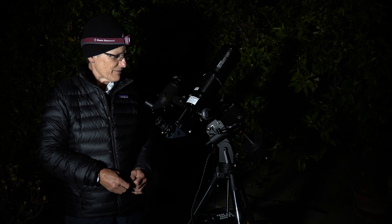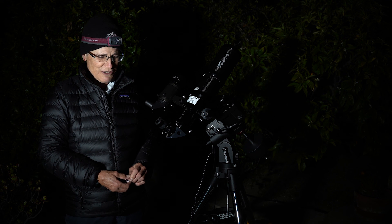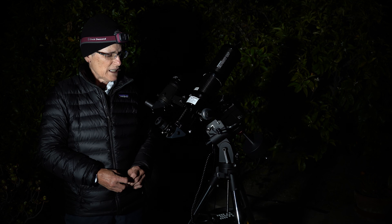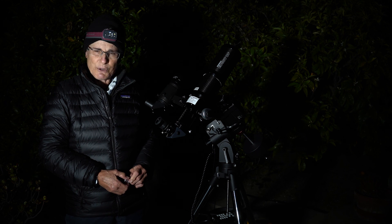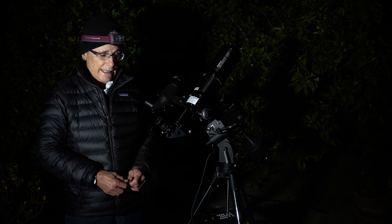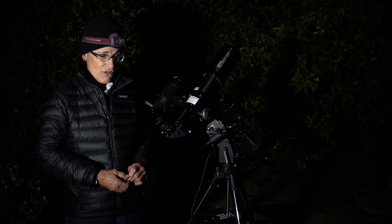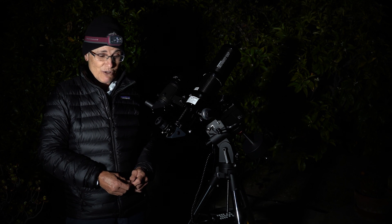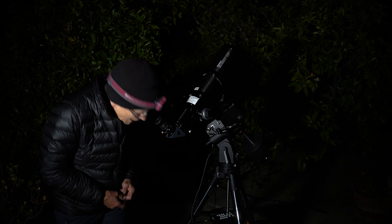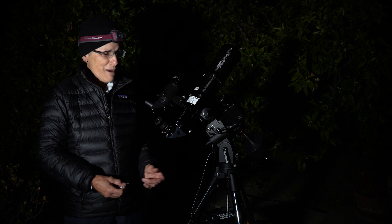Then I prayed — I think the prayer is what did it. I polar aligned and then went to one-star alignment. Sirius was behind a tree and a bush and I couldn't see it, so I chose Capella. And it was in the field of view. I centered it, said sync to target, then said go to Castor A — and lo and behold, Castor A was in there. So I went back to Capella and, oh my God, it's right in the center. It may have just been luck, it may have been the prayer — but maybe it was my shims.